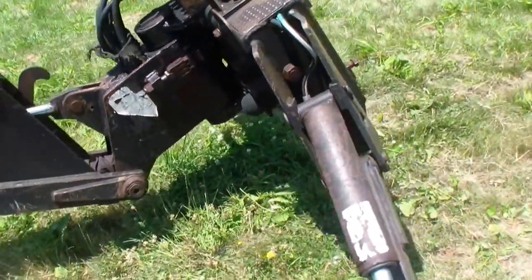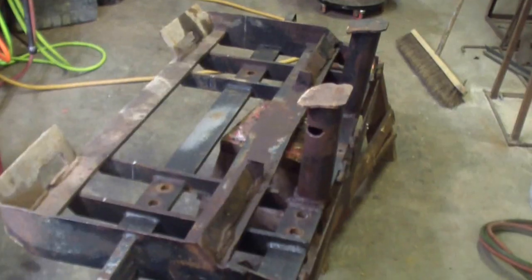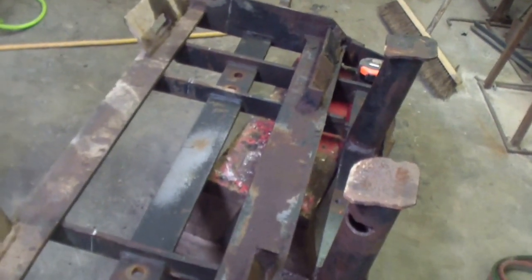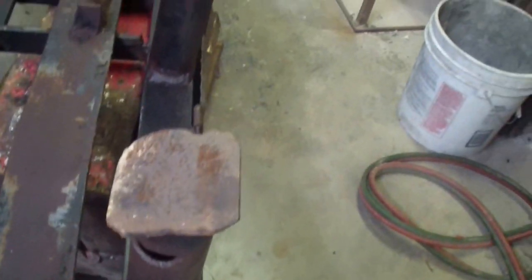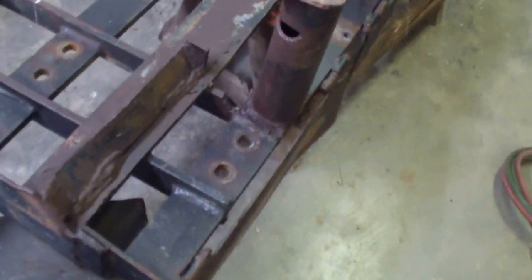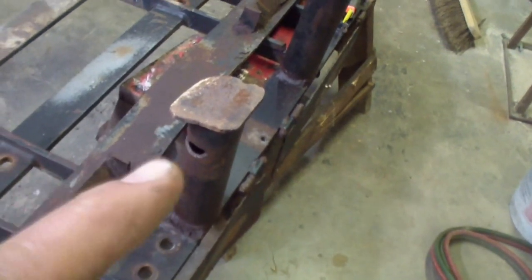I couldn't find anything that was directly just three-point, so I took that bracket off. This is the adapter — this is the part that would sit towards the skid steer. This would fit down in the bucket and this would brace against it. Someone rigged it up to fit their skid steer, and this just bolts onto the backhoe with eight bolts.